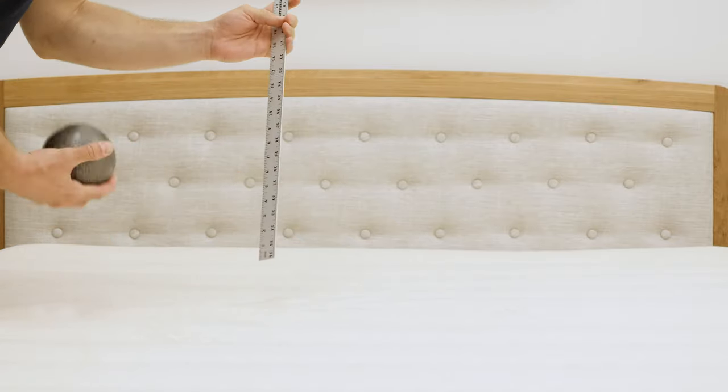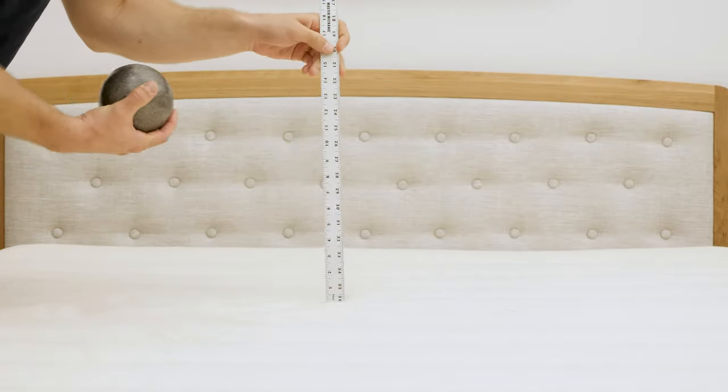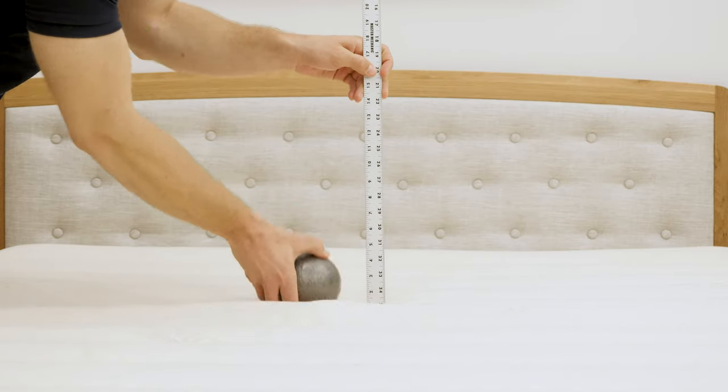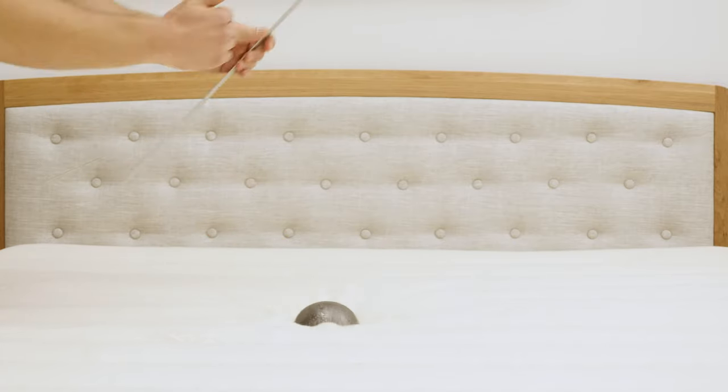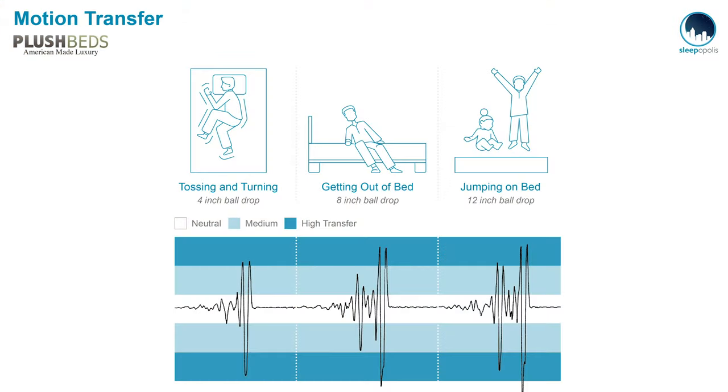We're also going to run a quick motion transfer test. I'm going to drop this ball from heights of 4, 8, and 12 inches, which simulates someone getting into and out of bed or rolling around in the middle of the night. On the other side of the mattress, I have a seismometer to measure the disturbance transferred across the mattress with each drop. These are really high levels of disturbance for each drop — with the quick response to pressure and very responsive nature of latex, you're going to have a lot of motion transfer across the mattress. If someone is rolling around on the other side, you will probably feel it on your side.